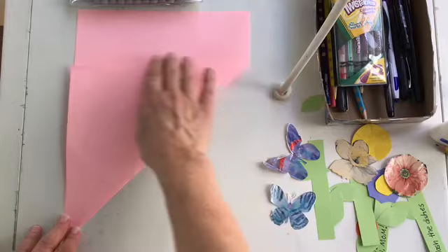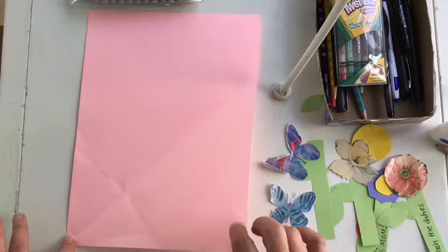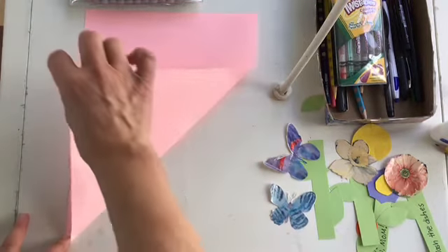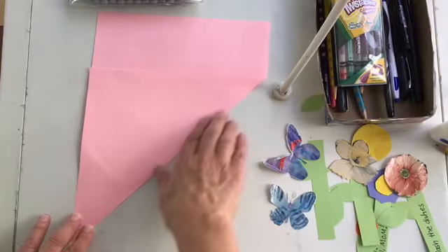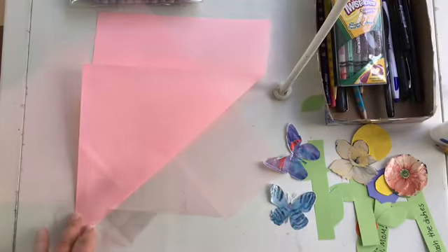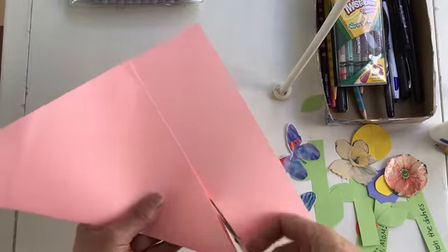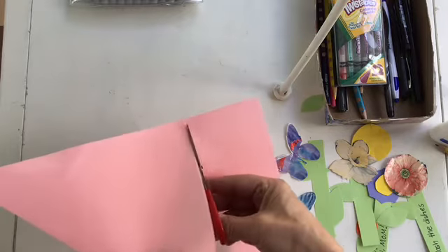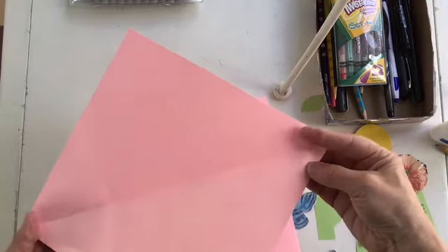That can be a little tricky so get help if you need it. Put your finger in one corner, grab the other corner, fold it diagonally over, and crease it. Then cut off the extra piece, and when you open your shape you have the square.